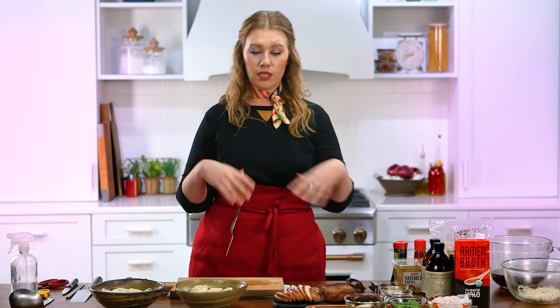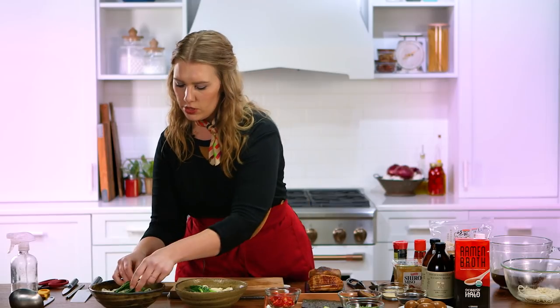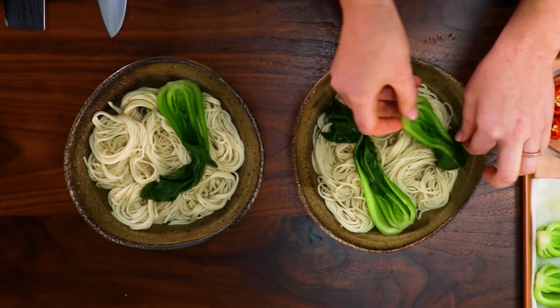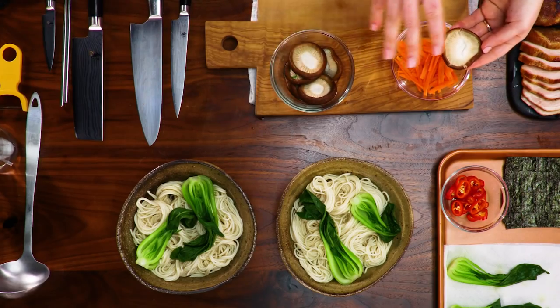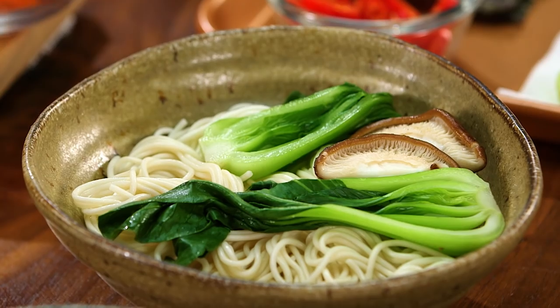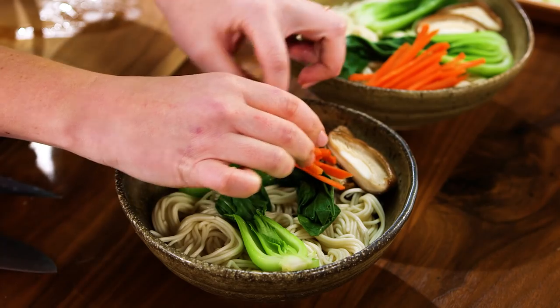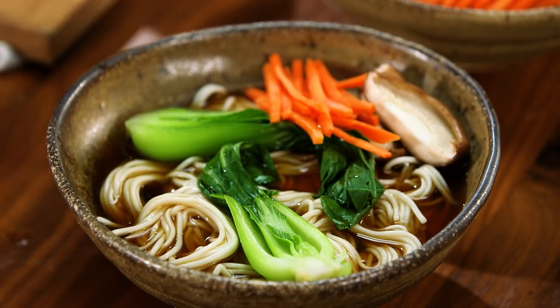Now I'm going to start adding our toppings. There are natural divots where the noodles are placed in the bowl, so I'm using those as a place to put my bok choy. These mushrooms are actually a little large — I don't want them to take up too much space in the bowl, so I'm going to slice them in half. You can still see those beautiful gills inside the mushroom. A nice little pile of carrots. I also have store-bought ramen broth, which is a thing now — thank goodness. I'm going with a Matsutake ramen broth, which is a mushroom broth. Since we're playing with shiitake mushrooms today, I thought it would be really nice. This is just a really clear, beautiful broth.